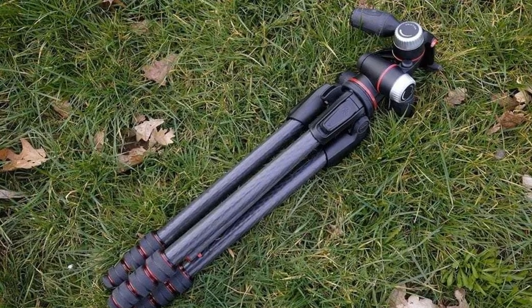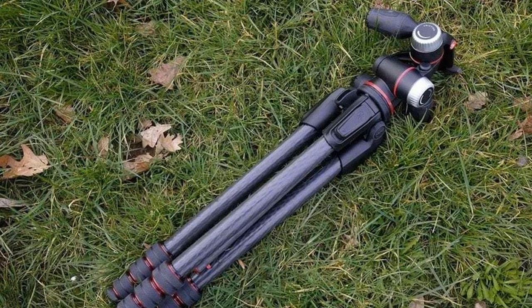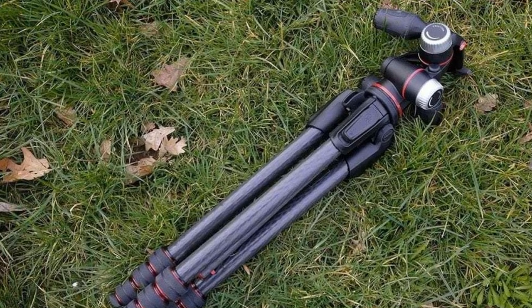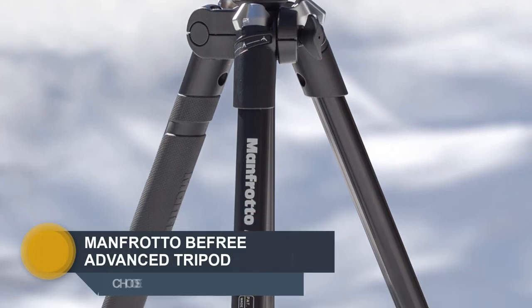The tripod extends to a maximum height of 160 centimeters, and the new twist locks make it very easy and quick to reach the full height. Number four: Manfrotto Be Free Advanced.